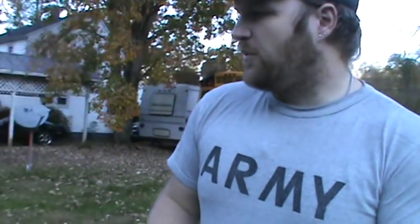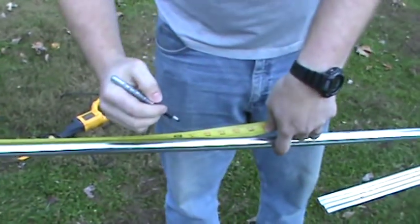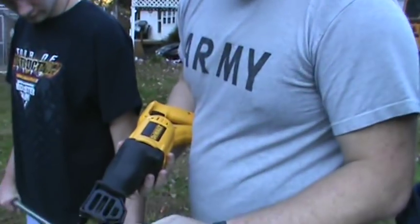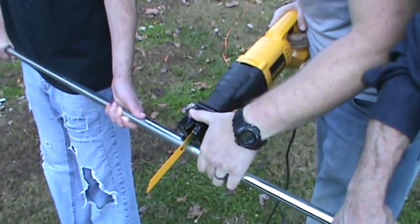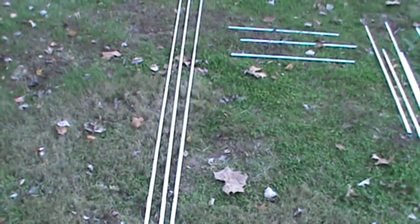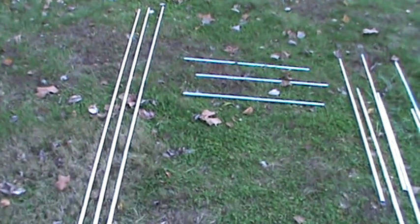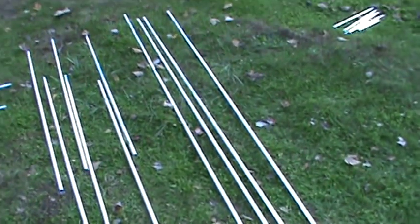Now we're going to get into the actual cutting of the conduit. We'll start by marking out our pieces — I'll begin by marking off one of the 5-foot pieces at 60 inches, since that will be our cut. We're using a reciprocating saw with a metal blade. As you can see, we're finished with all our cutting — we have three 10-foot pieces, three 3-foot pieces, six 5-foot pieces, and four 8-foot pieces.